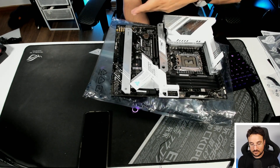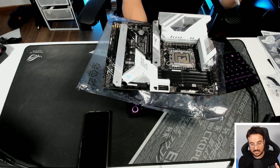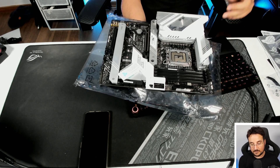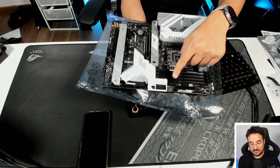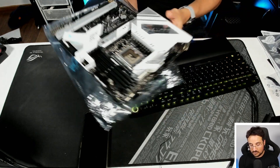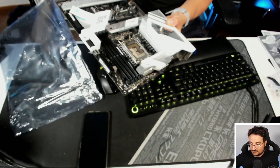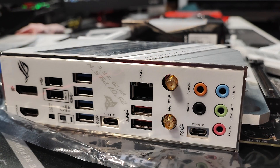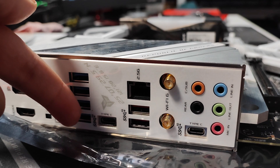Beyond that, we have all the usual headers. Something that I really like is that I have a USB 3.2 Gen 2 header over here — that's where I connect my Gen 2x2. And on the back, I actually have another one of these slots, which is a USB 3.2 Gen 2x2 port.